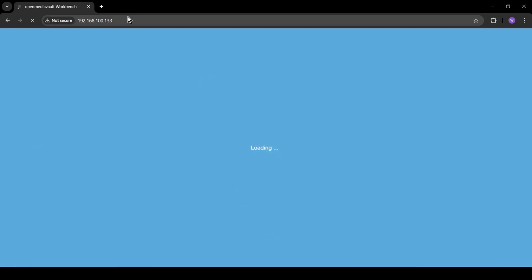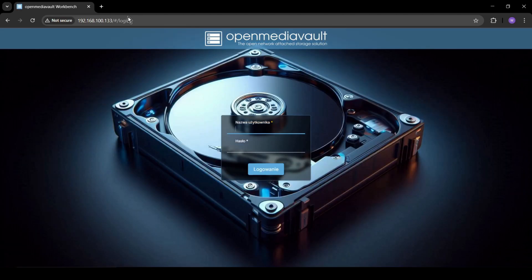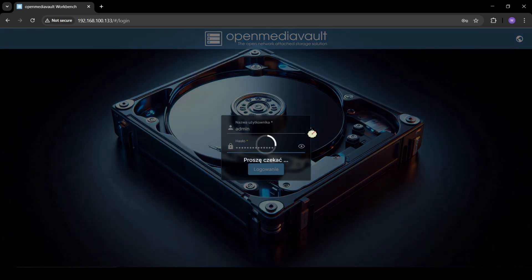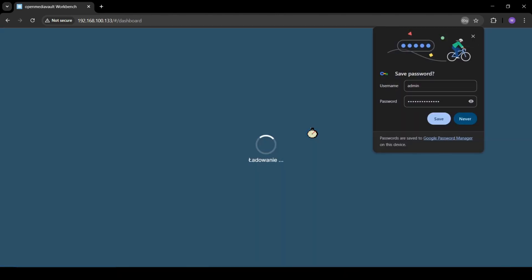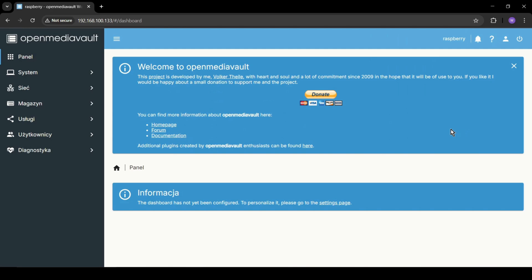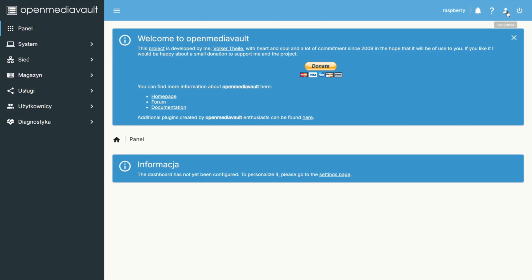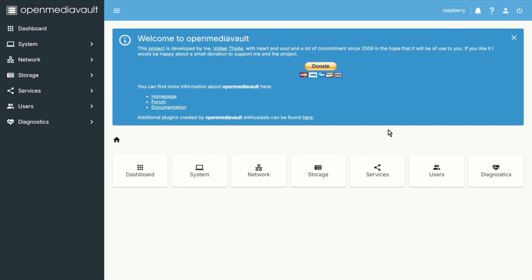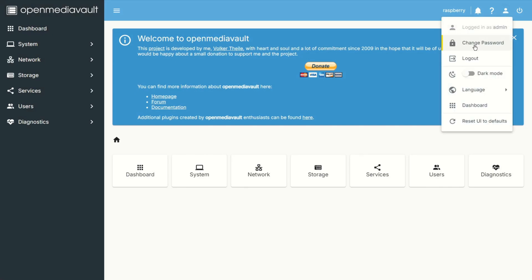Now we can go to the graphical interface of our new local NAS — OpenMediaVault. You can simply use your server's IP address, the same one used to connect via SSH. The username is 'admin' and the password is 'openmediavault'. Once logged in, change the language if needed, and the first thing you should do is change your password.